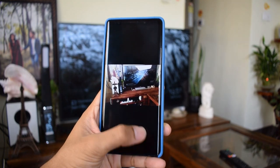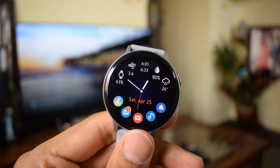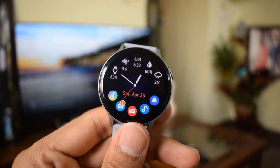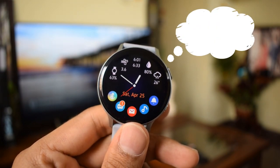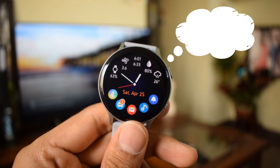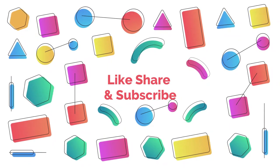It's a fully packed application for a smartwatch and you must check it out. Let me know your thoughts and do not forget to hit that like button and subscribe button. Until the next video, cheers, bye bye.